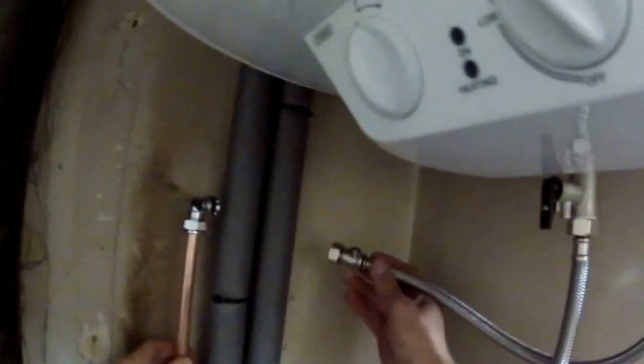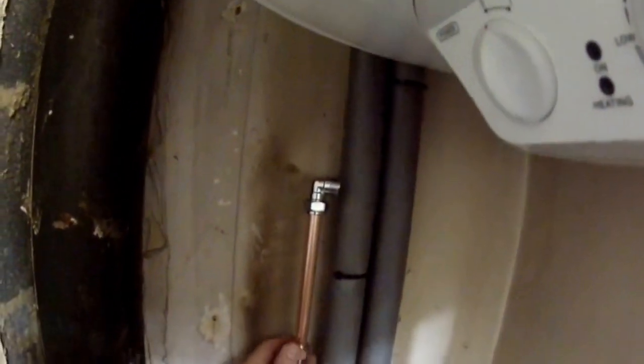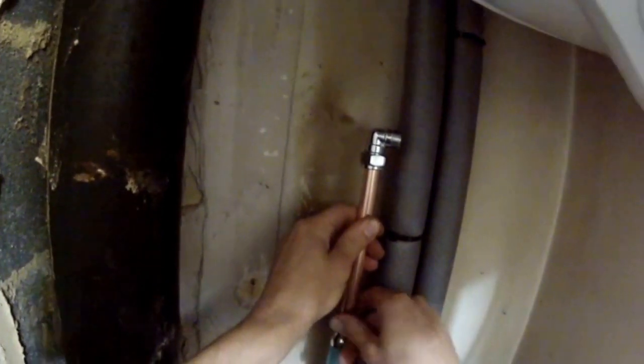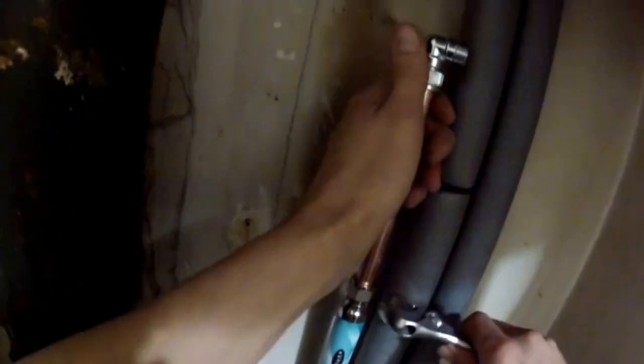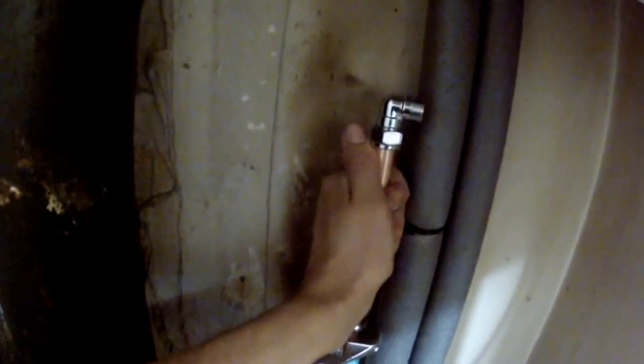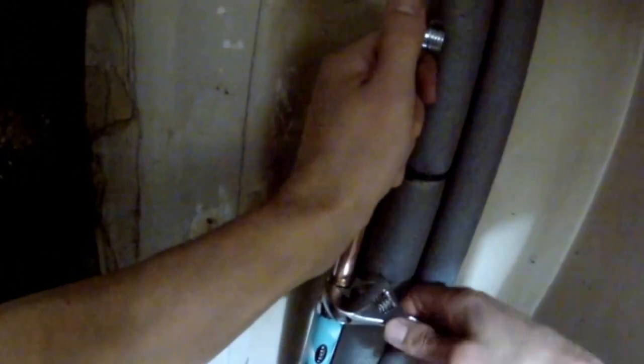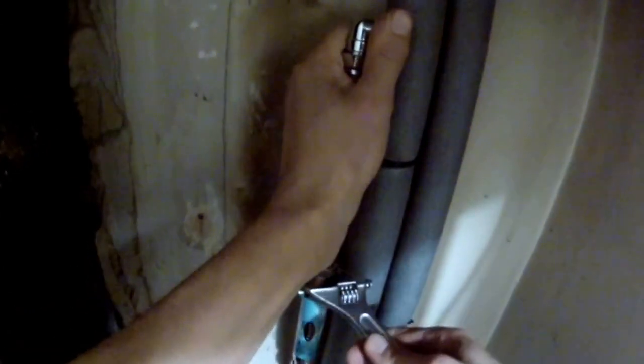I'm going to connect the pipes now. I'm using another pipe here as an extension — just turn it into this one. As you can see, nothing difficult. All my plumbing I'm doing myself as well. So now this last one is left. Don't forget the tape.